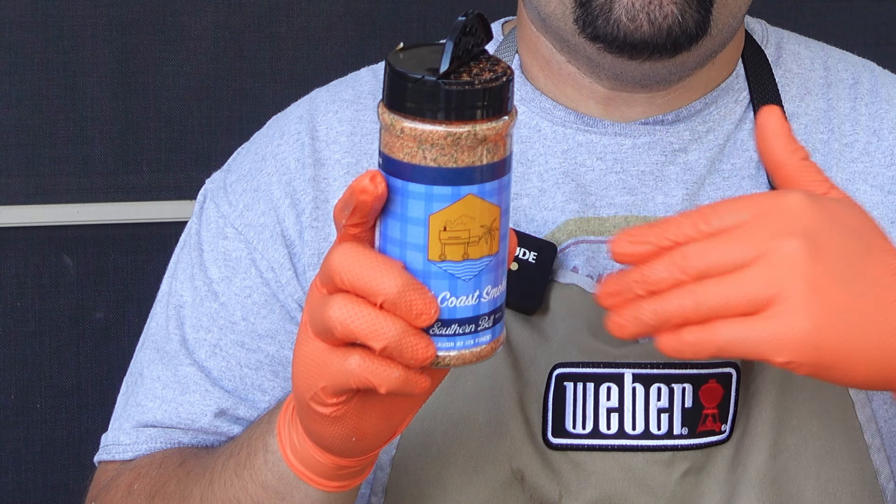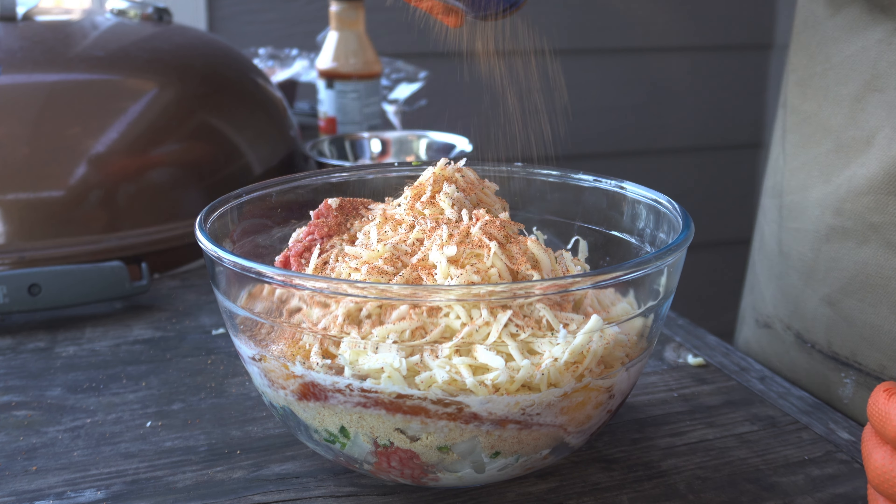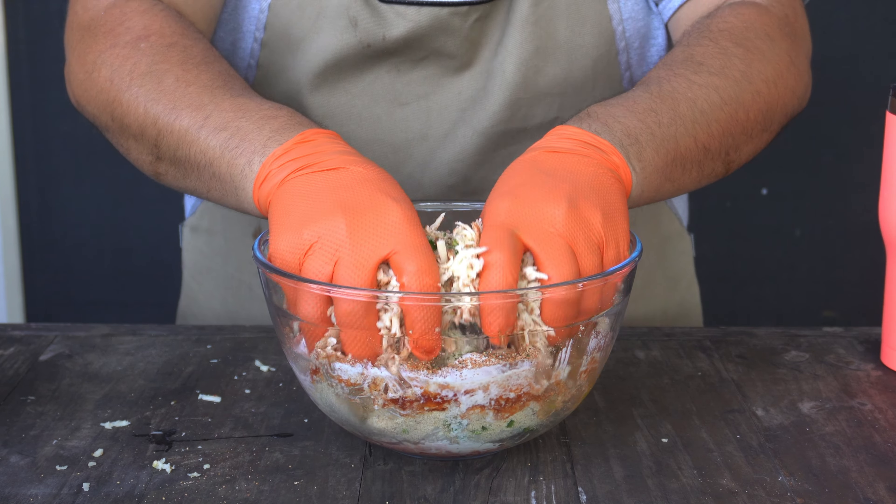Before we start mixing everything up I'm going to add a little bit of Southern Bell — this is our beef rub. I'll probably do around two tablespoons or so. We just want to make sure we get a nice beefy flavor throughout our meatloaf. Now we're going to go ahead and mix everything together.